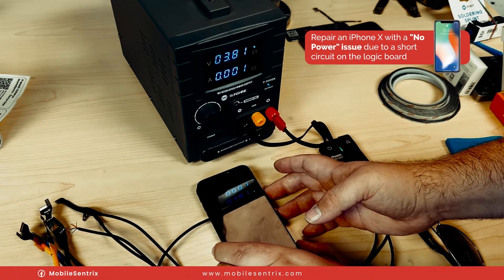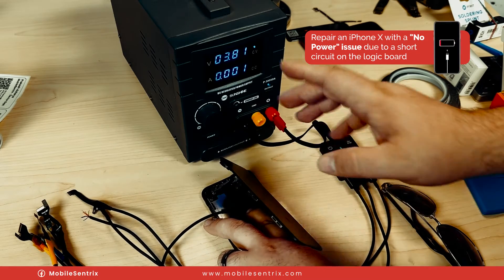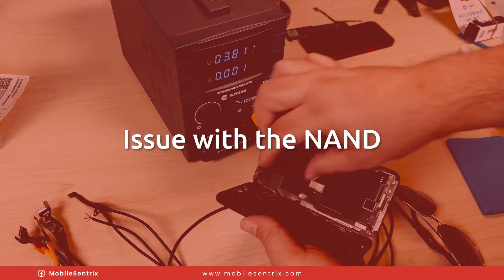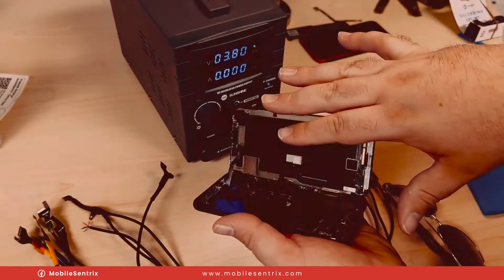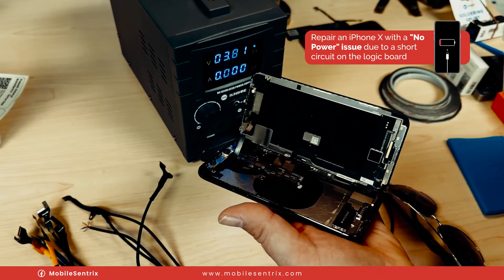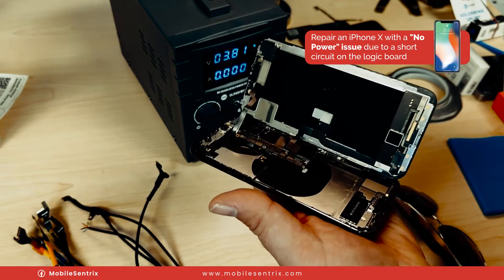When we go to hold down the power button, we aren't getting anything. That tells me it's most likely going to be an issue with the NAND — basically it cannot access the information it needs to even prompt to boot. I'm going to take you into the microscope so we can look at those lines and see if we can diagnose the issue.